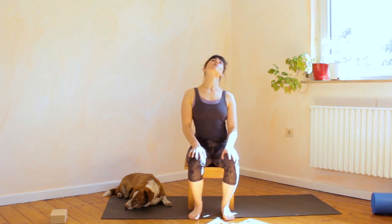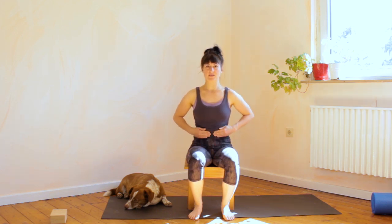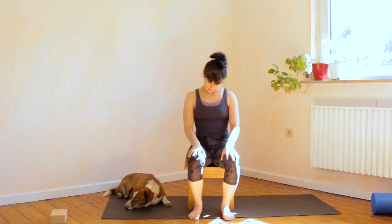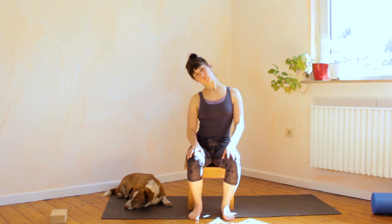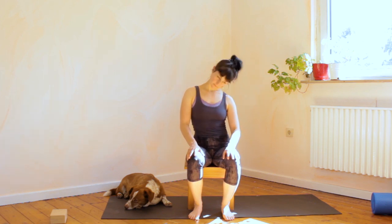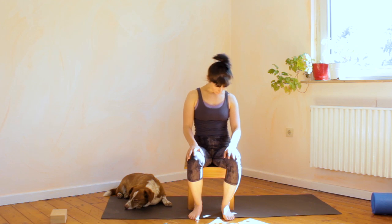Now drop the chin to the chest and create one big circular movement in the neck. Really sit up nice and tall, pulling the navel in towards the spine to stabilize your lower back, and create circles with the head. You can also imagine that you're drawing a figure of eight with your nose in front of you. Now go the other direction, really thinking of lengthening at the same time.